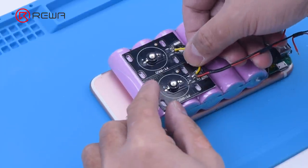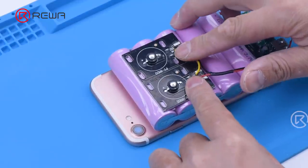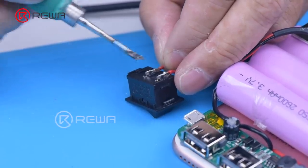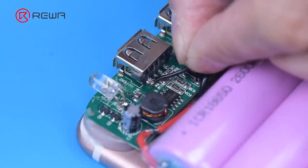Then we attach the infrared lamp to the battery, install a switch for the lamp, and connect the lamp to the power board.